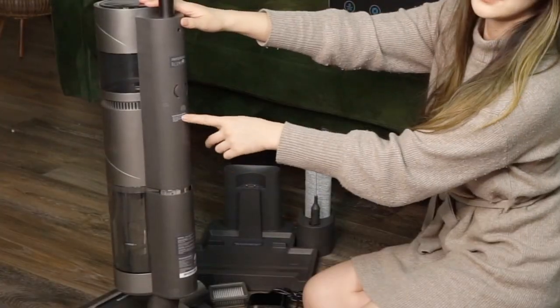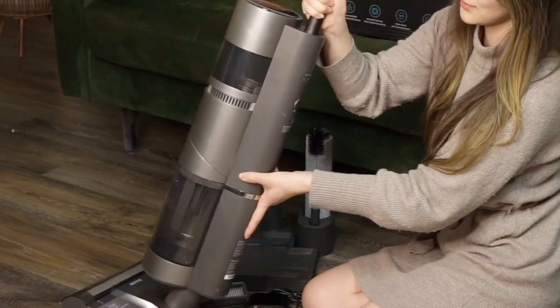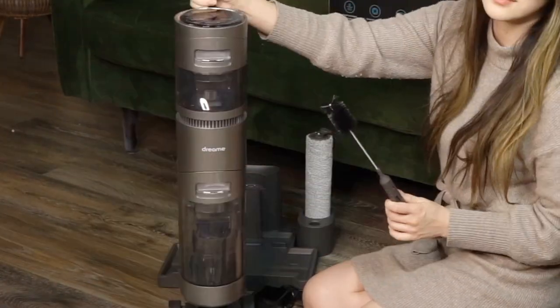Cordless models like this Dream H11 Max wet and dry vacuum offer the ease of a cordless upright vac but deliver the incredible results of a deep cleaning mop.